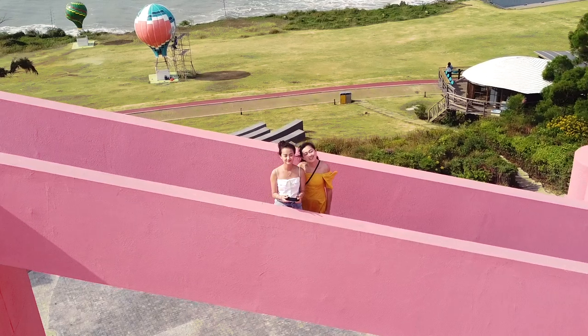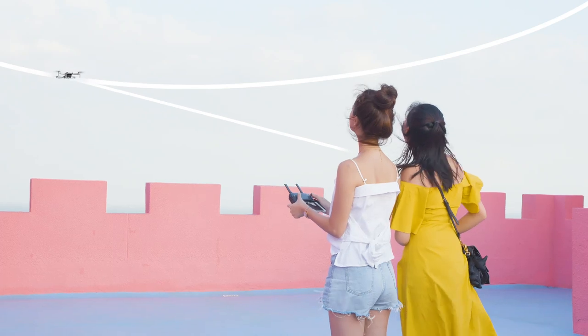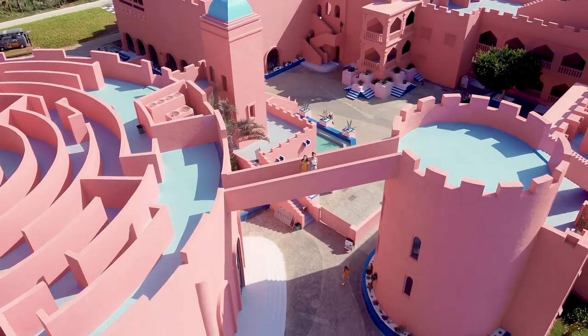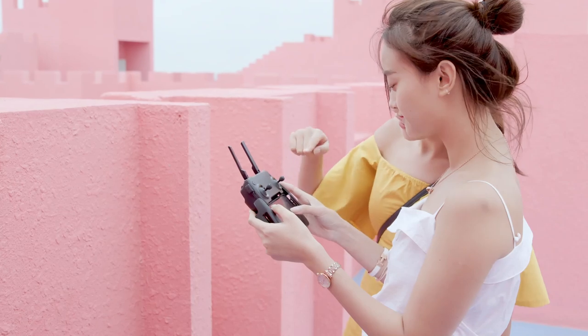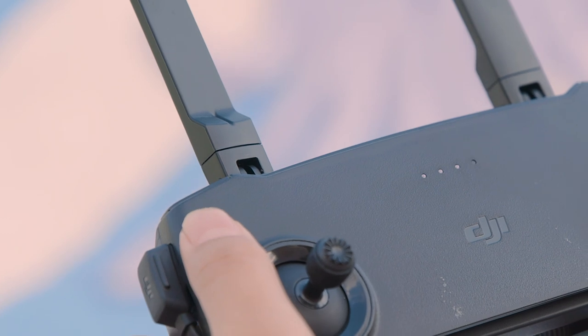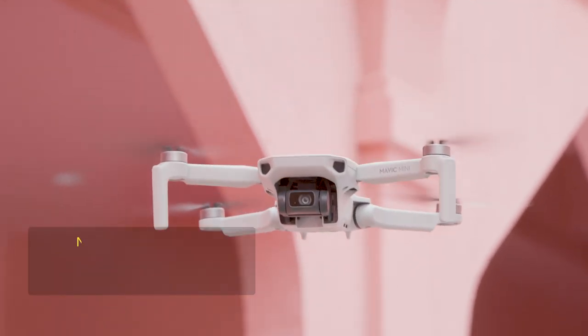Mavic Mini will automatically fly towards the target area and begin recording. The aircraft will then begin circling around the subject with the distance between itself and the subject gradually increasing until the preset flight distance is reached. To exit a Quick Shot during shooting, tap the X on the right side of your screen or short press the upper left button on the remote controller and the aircraft will stop and hover in place.